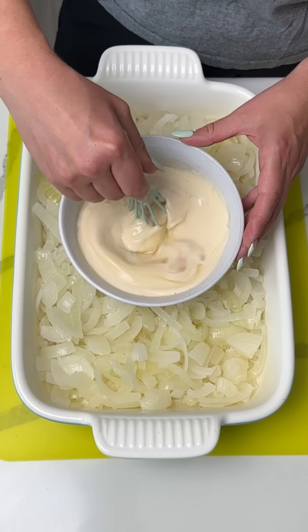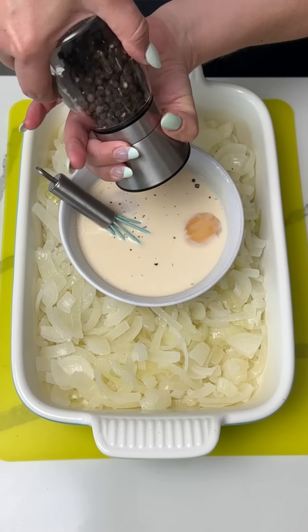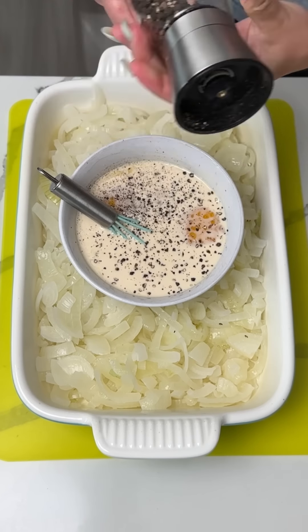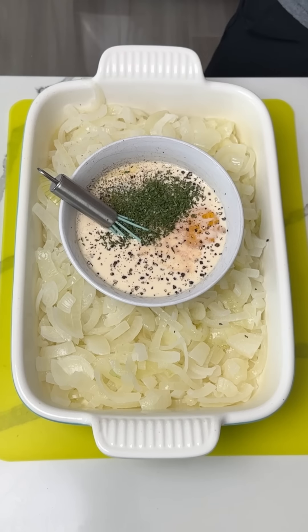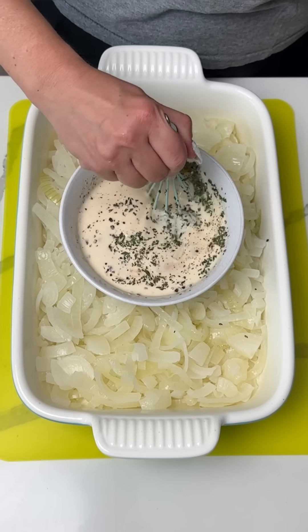We're gonna mix this together. So into our evaporated milk and eggs, we're gonna add a little bit of pepper, a little bit of pink Himalayan salt, and a little bit of parsley. So we can give this a nice little mixy mixy. I should've used a bigger bowl.